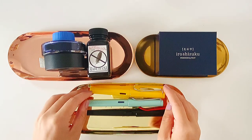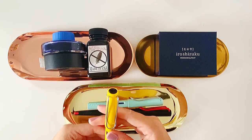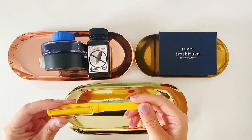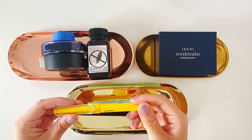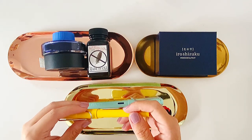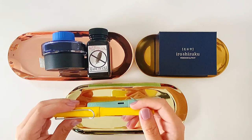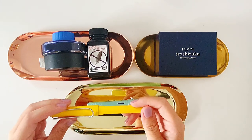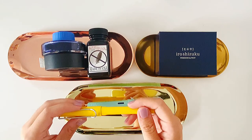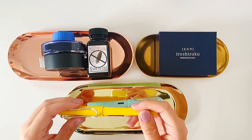I first got into Lamy fountain pens when I was traveling in Europe. I saw Lamy fountain pens everywhere in their stationery stores, so I was very curious because of the design and the look. I tried out some of them in store and I was mostly drawn to this one.